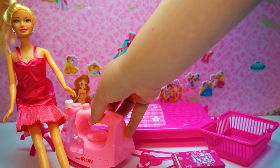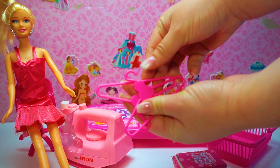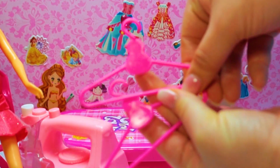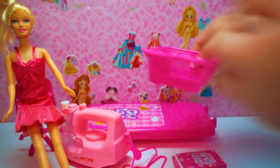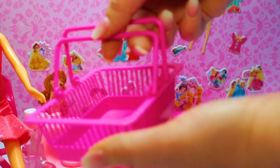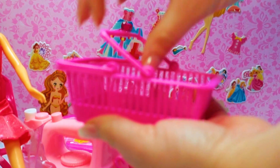What else do we have in this set? We have hangers for Barbie dresses and they are also pink. We have a rack for dresses and it is also pink.